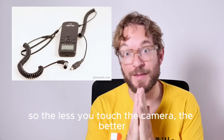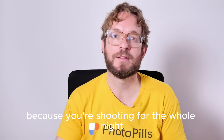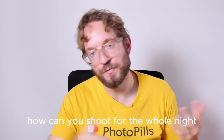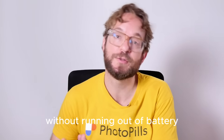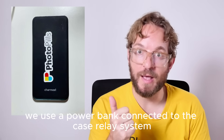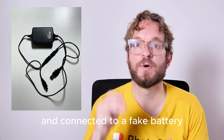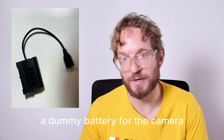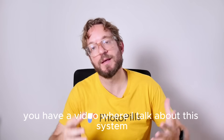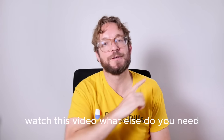The less you touch the camera, the better. When you photograph a meteor shower and shoot for the whole night, battery power is very important. To solve the battery problem, we use a power bank connected to the Case Relay system and connected to a dummy battery for the camera. Watch this video if you wish to learn how to create your own power battery system.